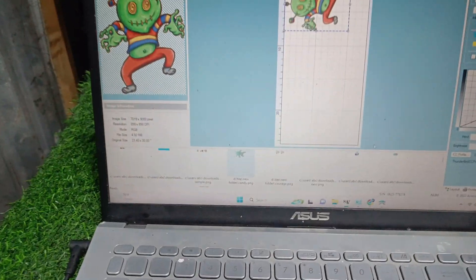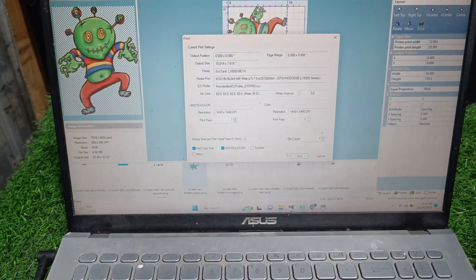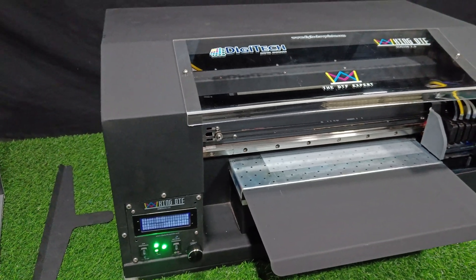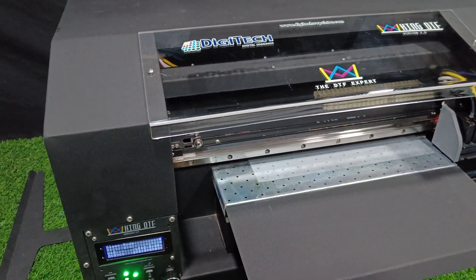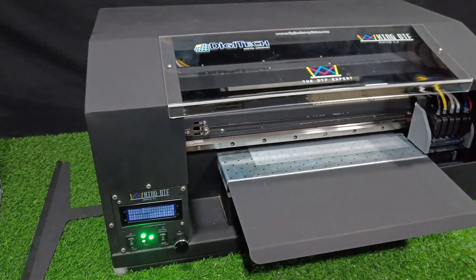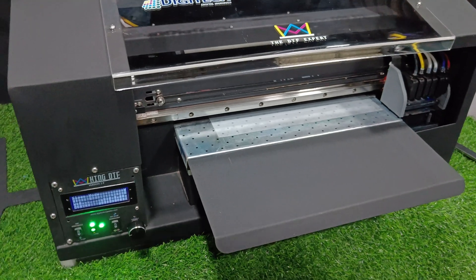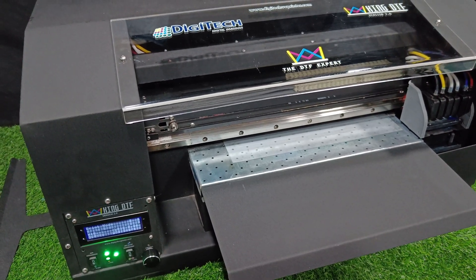The software used for printing is Acro Rift, and you can give a print from here. It has three different print modes: premium, classic, and production. Premium is the best quality mode and takes eight minutes for A3 size. Classic takes six minutes for A3 size. Production is the fastest mode at three minutes for A3 size. In all modes, you get the same depth of white ink — only the CMYK print quality differs. I would recommend using premium mode only, as that gives the best quality prints.